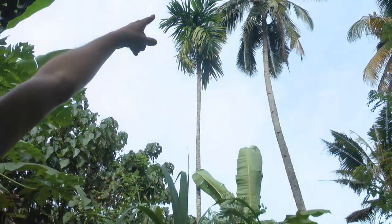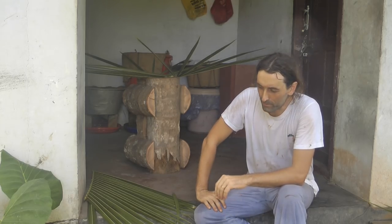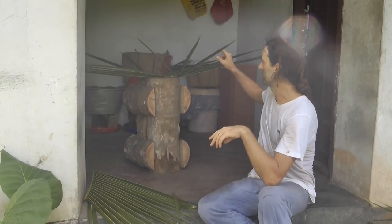In today's video we're going to have a look at how to improve the basic hat. I made two videos on how to make a coconut leaf hat — there was nothing wrong with that design. But when you fiddle around with things, experimenting and playing around, you eventually discover a slightly better way of doing things. And today we're going to make such a hat.